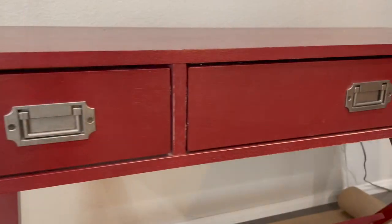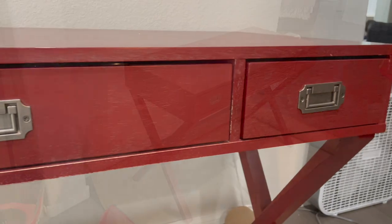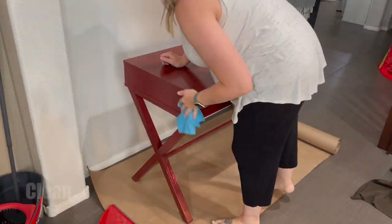Hey guys, welcome back to my channel, or welcome if you are new here. I found this desk on Facebook Marketplace and I just recently finished up flipping it.